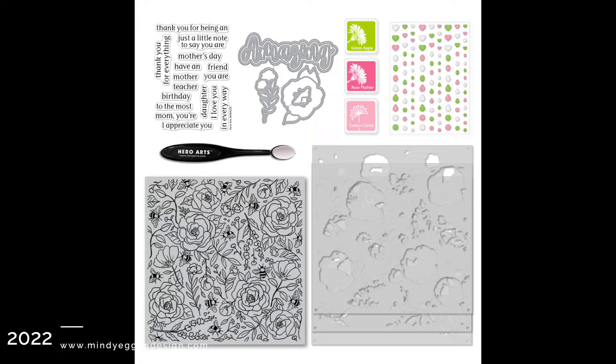Hi everyone, this is Mindy Egan and welcome back to my channel. In today's video, I'm going to walk you through the contents of the My Monthly Hero Kit for Hero Arts for April 2022 and create two projects for you.